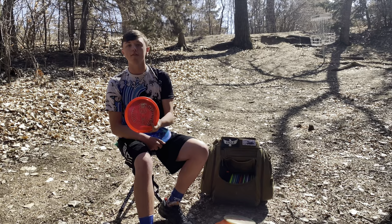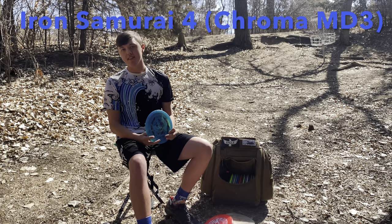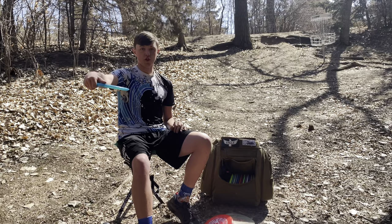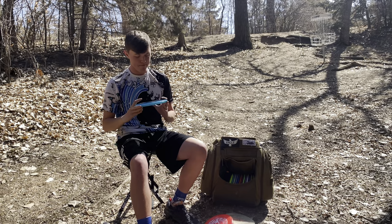Finally for my straight-to-overstable mid, I have the Iron Samurai 4. I bag this disc mostly for hyzer shots — I throw it on hyzer almost all the time. It has a consistent fade, it's nice and stable, has a lot of glide just like the other mids. Really like it — Iron Samurai 4.